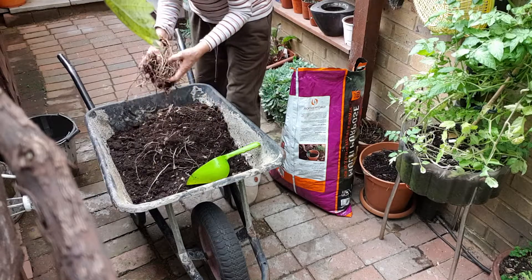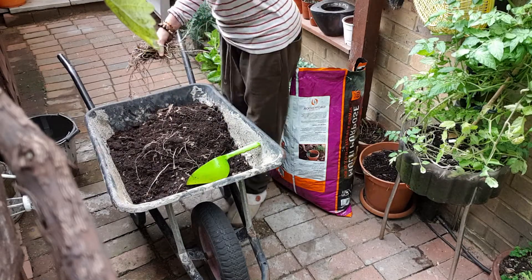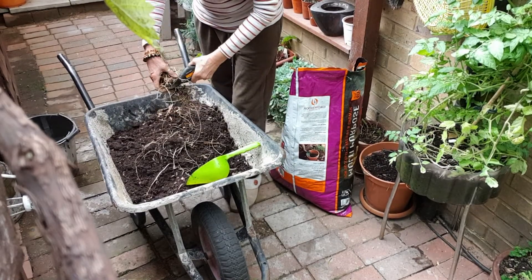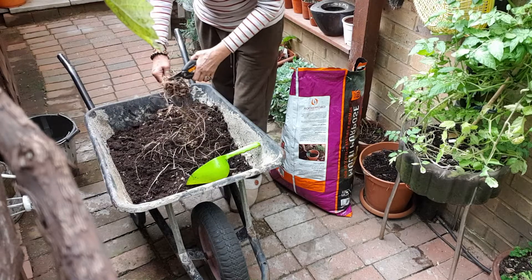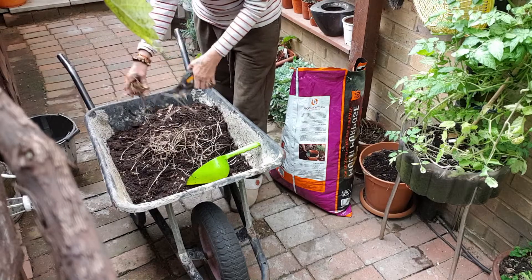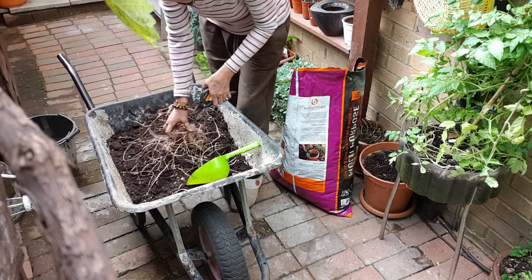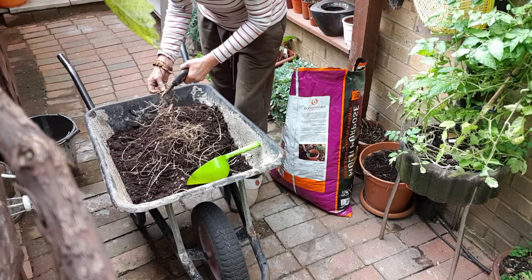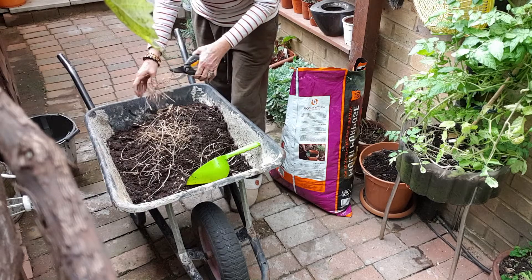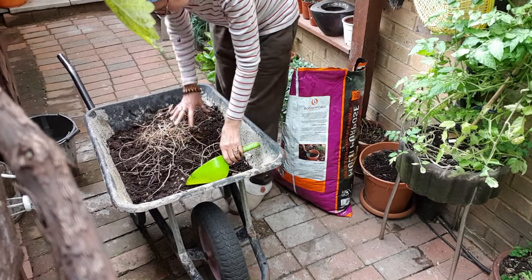I don't know what this is — these are the roots of the orchid from that project. If you saw my previous videos, you saw me doing a project with planting an orchid on a trunk. So that's the roots. Let's not cut them — I don't know why, but let's leave them.